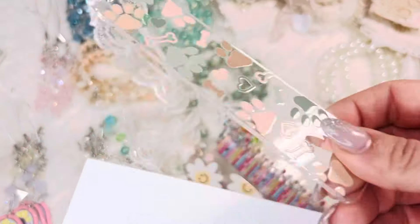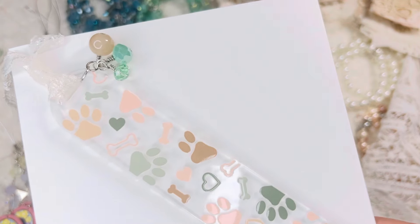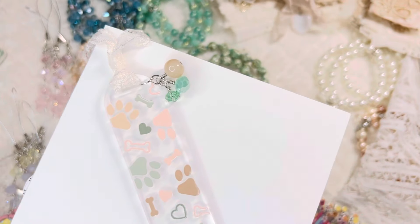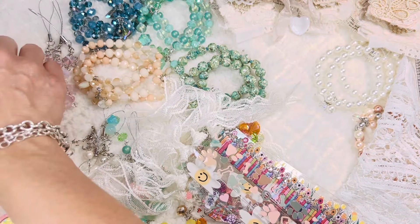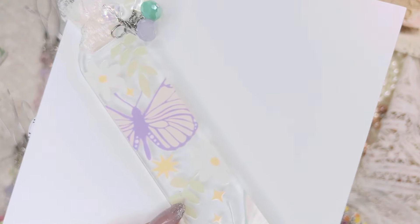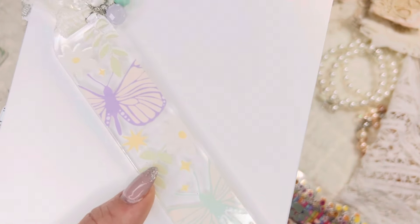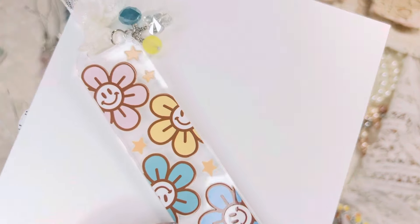For dog lovers — I didn't forget you! I just don't have a dog yet myself, though I want one. This one has dog paws and dog bones in super boho colors — I live for it. Here are the coordinating beads to match, and they all have the same lace. I only have one of these: a super beautiful butterfly with flowers bookmark. This one has four beads.